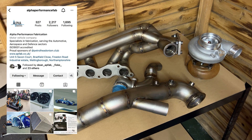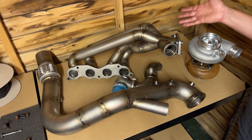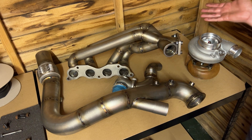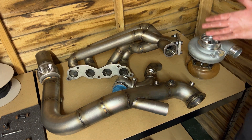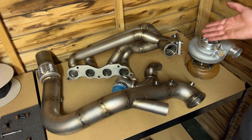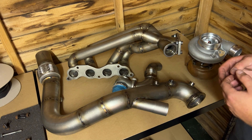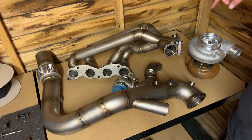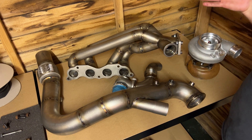The custom fabrication was done by the guys at Alpha Performance Fabrication in Wellingborough — Liam specifically did most of the work. Check those guys out if you're in the market for anything similar. I decided to go with a sidewinder style manifold. A lot of K-series builds run this style, but I also essentially had no room for a ram horn manifold due to the clutch master cylinder, and I actually quite like the positioning of the sidewinder anyway.